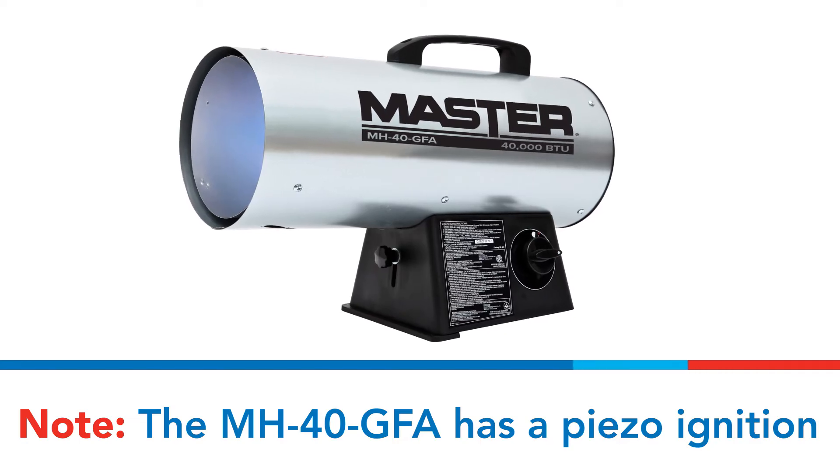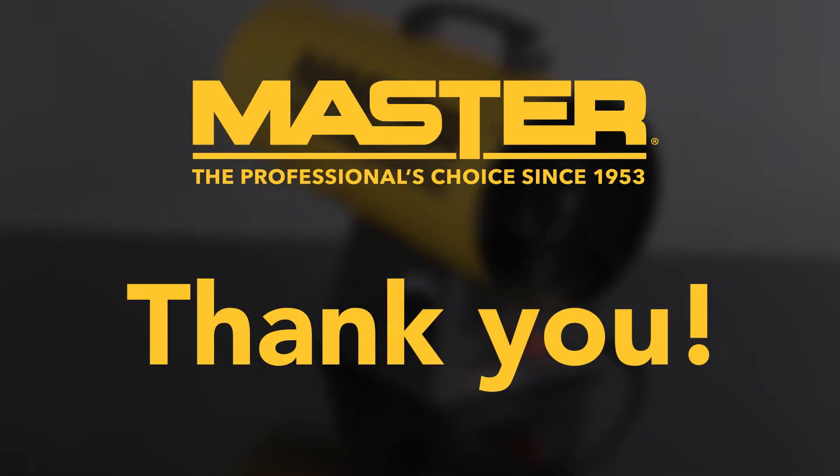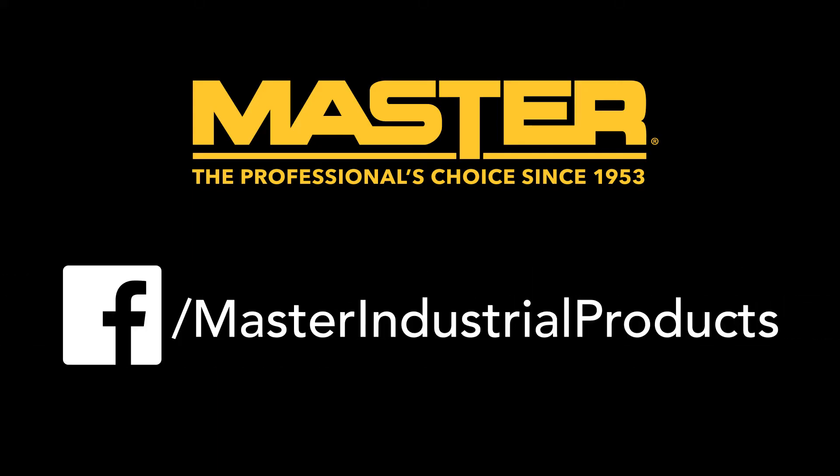Note: the 40 GFA unit has a piezo ignition — you will need to press the piezo ignition for a spark. Thanks for choosing Master. Check us out at masterindustrialproducts.com, tweet at us at master_products, or find us on Facebook at Master Industrial Products.